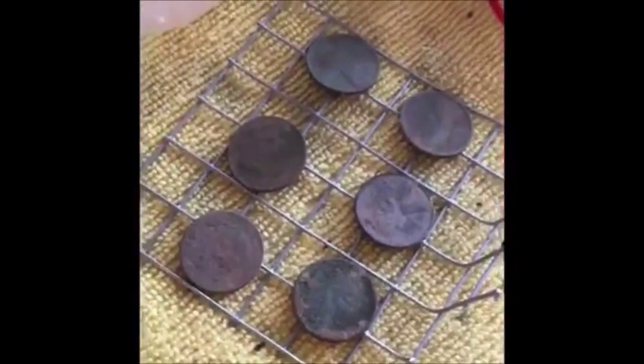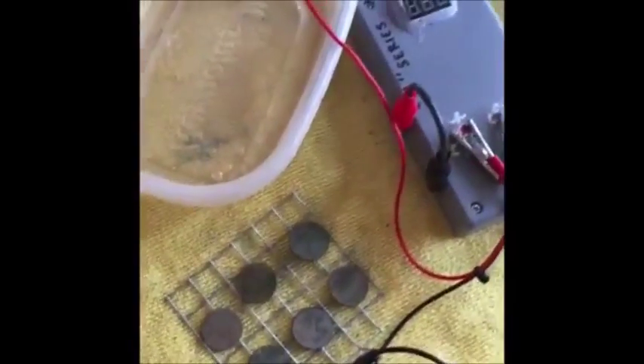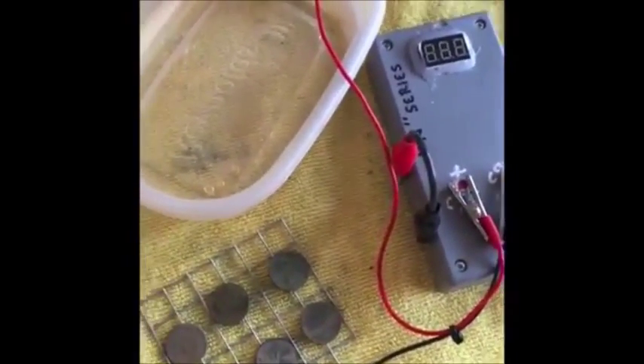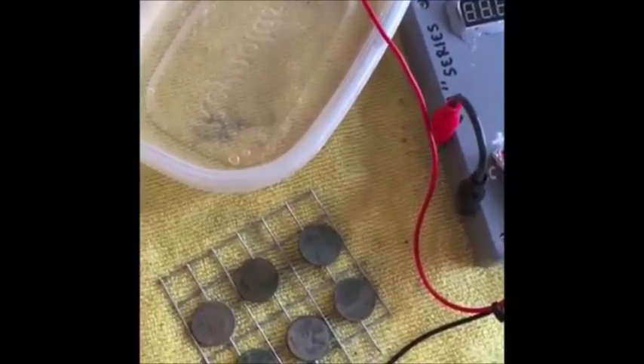Basically what I want to do is I want to try to cook them all at one time. I don't want to do each wheat penny individually because it takes a lot of time and a lot of battery life. So I'm going to try to do them all at one shot on this little platform here.